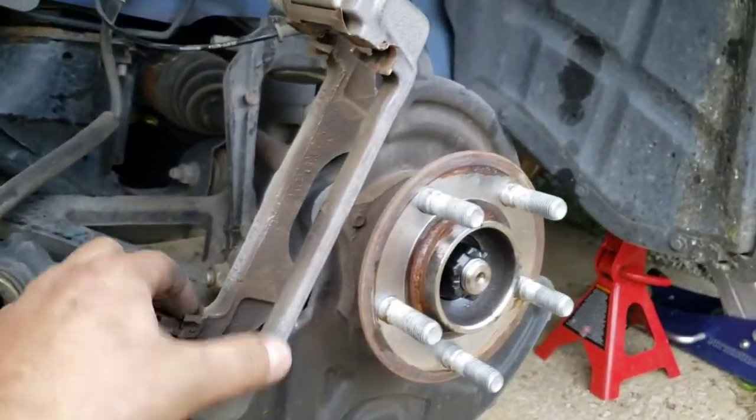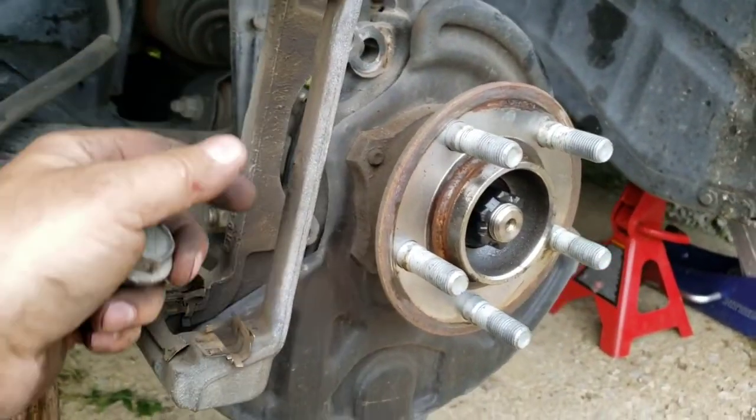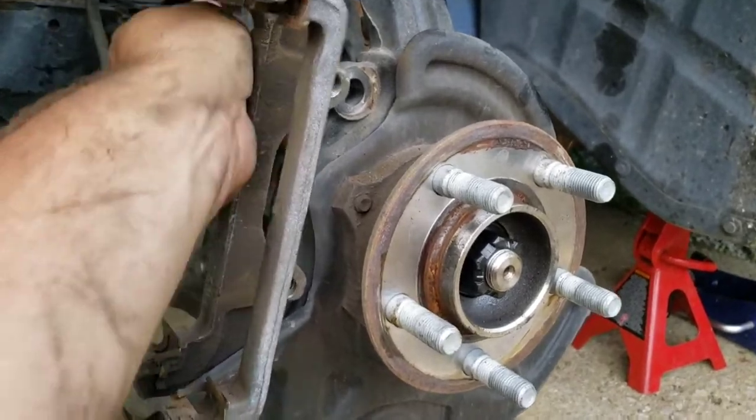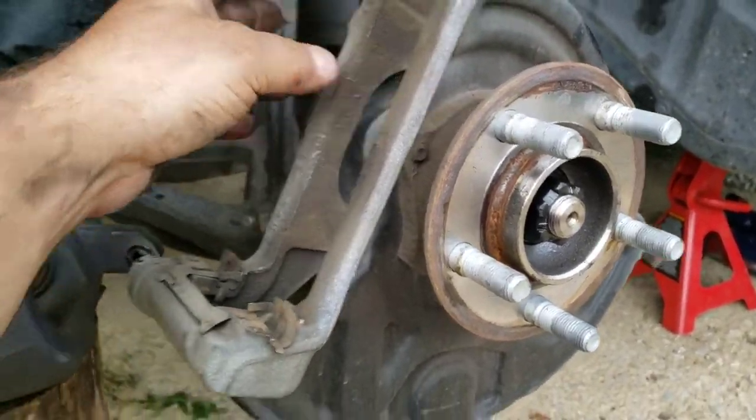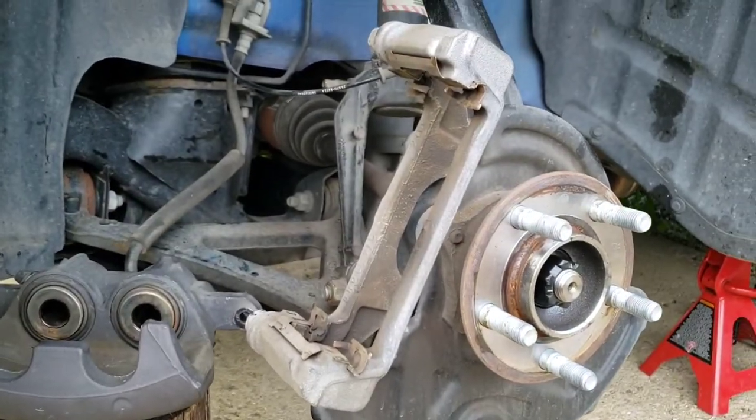Now to get your bracket off of here so you can do the new rotor. Then we'll throw this back over, get it bolted up, set the pads in it, and slide the caliper over — I'll show all that in a second.